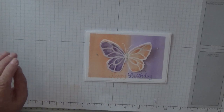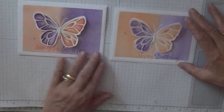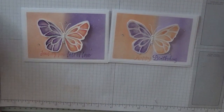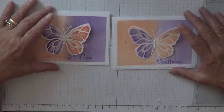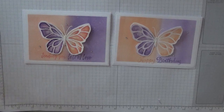So there we have it — a beautiful, different butterfly card. Hope you like it. If you do, give us a thumbs up. If you'd like to see more of my videos, please subscribe. And if you press the bell button you'll be notified of any more videos I upload, which is usually on Monday, Wednesday and Friday. Thanks for visiting and I hope to see you again soon.